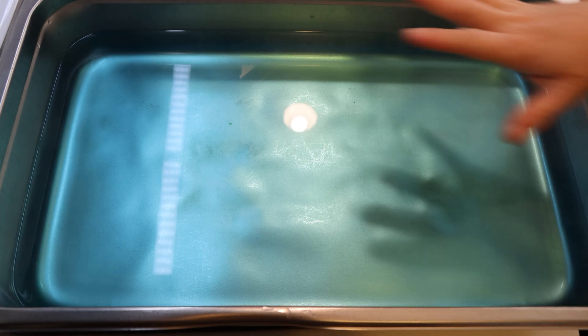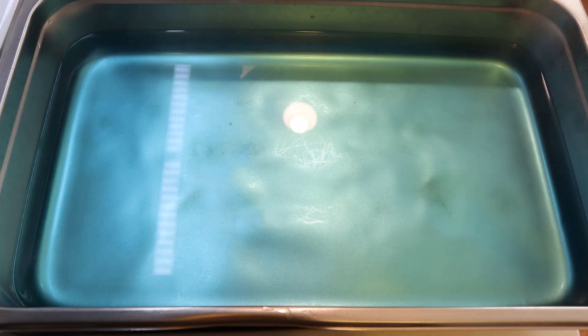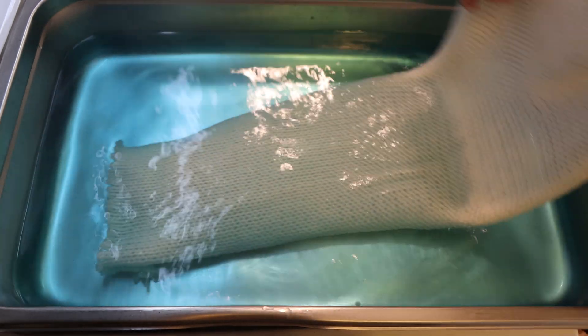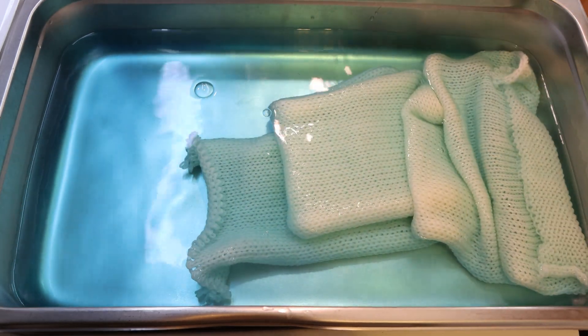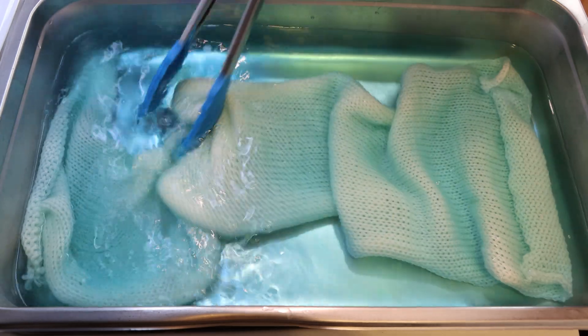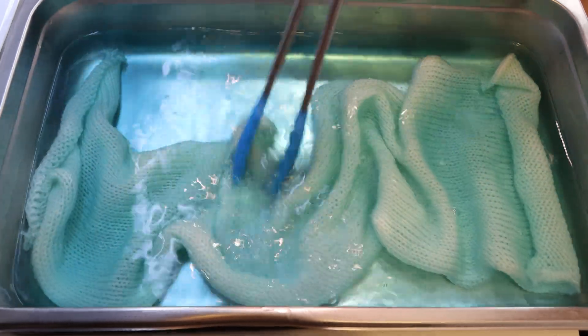Hi everyone, I am Rebecca from Chemknits. Here I have a dye bath that has a little bit of Caribbean blue left over from dyeing some yarn. I had around 24 cups of water total with at least four, five, six, seven or eight tablespoons of white vinegar. And I want to reuse this dye bath with 100 grams of yarn in the form of a sock blank — a knit piece of fabric created with the intention for you to dye it and then unravel it.